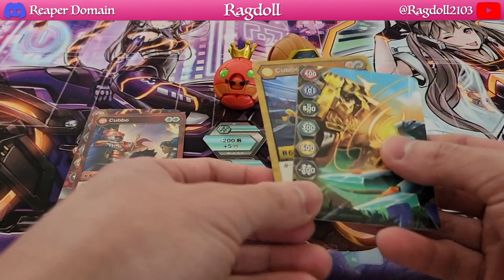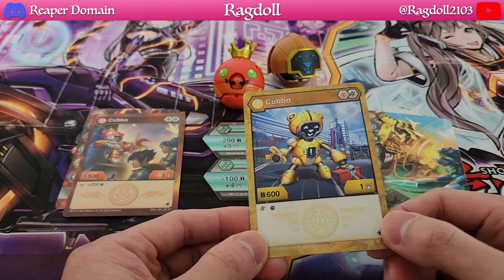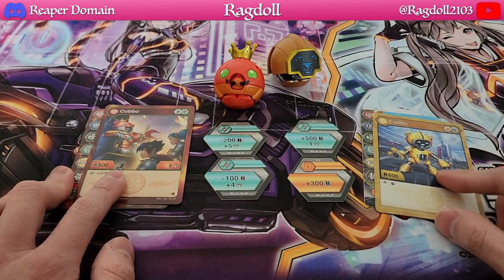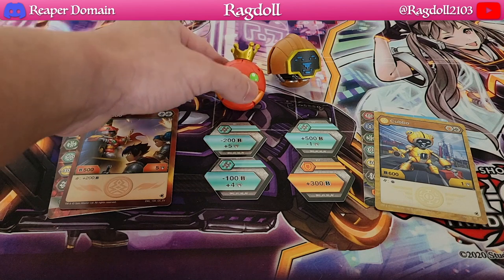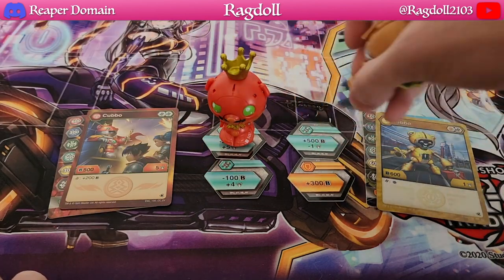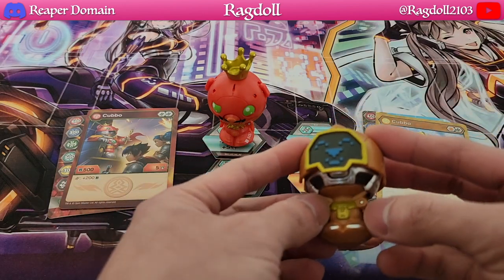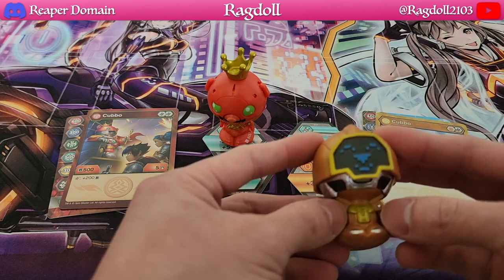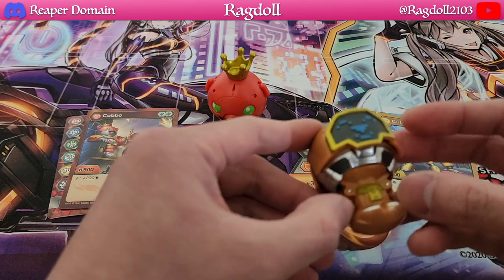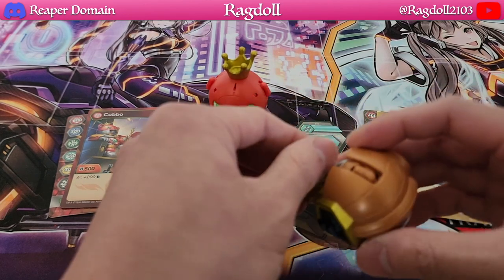Similarly, here we have our Auralis one — here's our gate card and here is our Auralis Cubo as well. Definitely really nice. This is just quite a fun product to open up, and the way they open up as well is really awesome. So anytime they release a new version of Cubo I'm pretty much just really keen on collecting these.